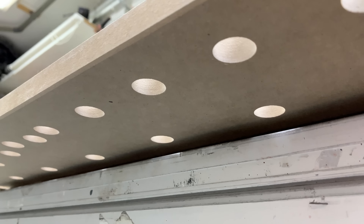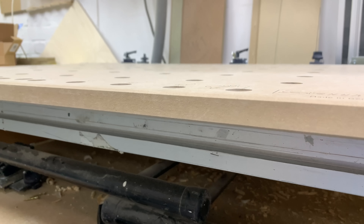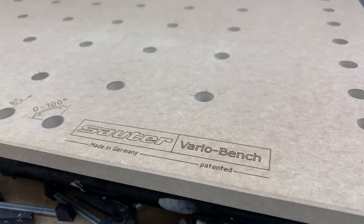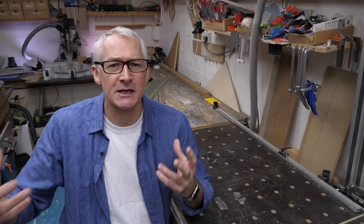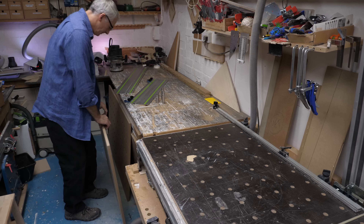On the face of it, the Vario Bench is very much out of the same mold as a classic MFT-style top — a 19mm or 3.25-inch slab of particle board with a grid of 20mm-ish holes in it. But that's kind of where this short-lived comparison ends, because this benchtop and accessories are all of exceptionally high quality and very precisely machined and manufactured.